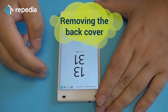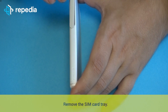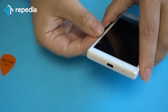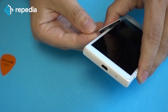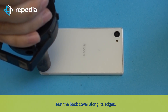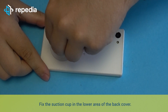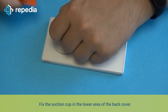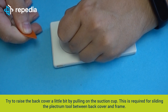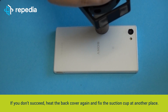Removing the back cover. Power off the mobile phone and remove the SIM card tray. Heat the back cover along its edges. Fix the suction cup in the lower area of the back cover and try to raise it a little by pulling on the suction cup. This is required for sliding the plectrum tool between the back cover and frame. If you don't succeed, heat the back cover again and fix the suction cup at another place, maybe in the middle of the back cover.